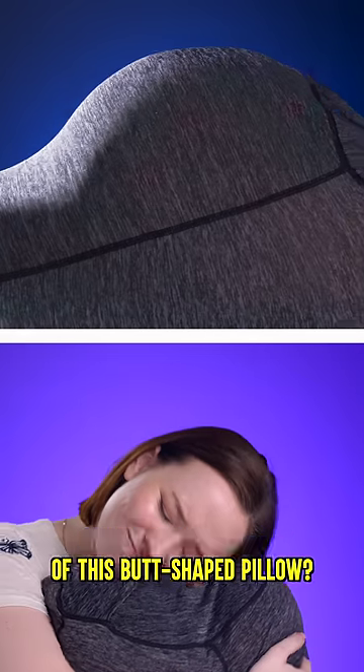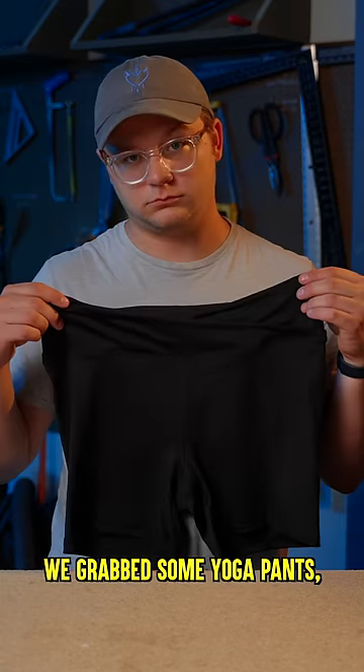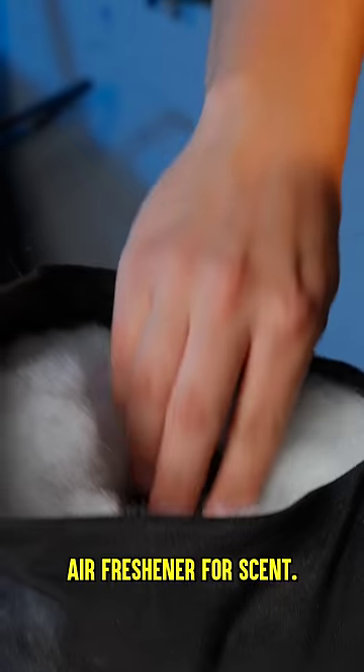Can we make a better version of this butt-shaped pillow? We grabbed some yoga pants, sewed them shut, stuffed them to appropriate plumpness, and added a bonus air freshener for scent.